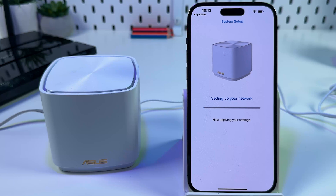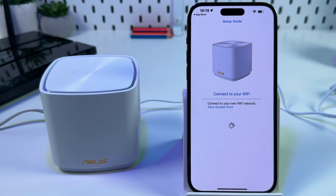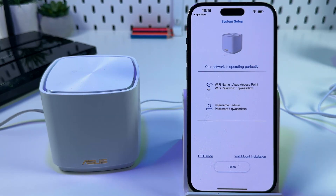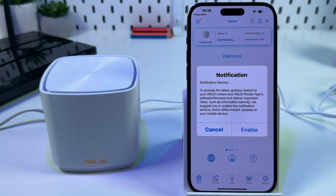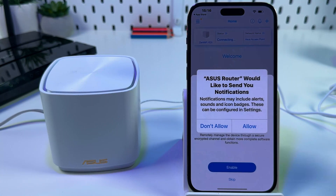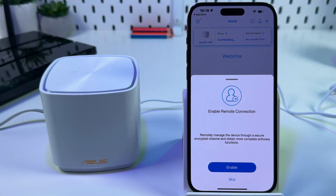Now it's setting up your network. The Asus Router application will want to join the new network — tap Join. Here is your summary; just tap Finish. You can enable or disable notifications — this is not strictly necessary.